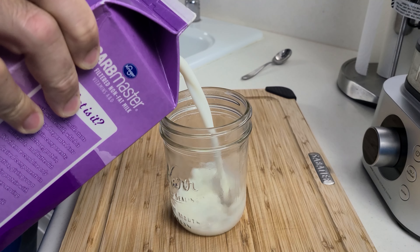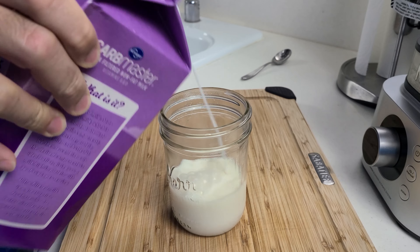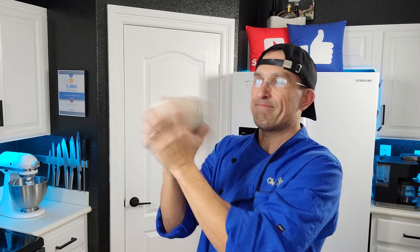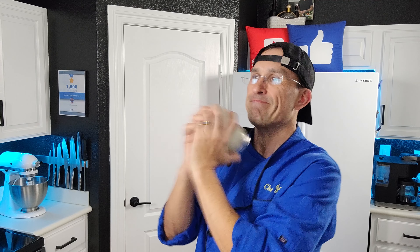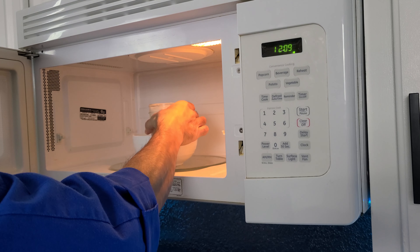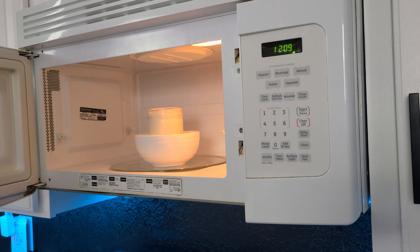Hack number three involves making nice frothy milk to go on top of your coffee. Some of us have automatic milk frothers or cappuccino machines, but the vast majority of us just have coffee makers. For those people, you can try this: just take a mason jar, fill it up about a third of the way with milk, seal the lid on top, and give it a good shaking for about a minute or so until it thickens up to the point where you can't hear it swishing around in the jar anymore.